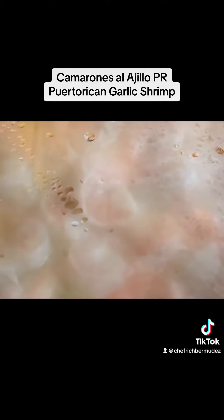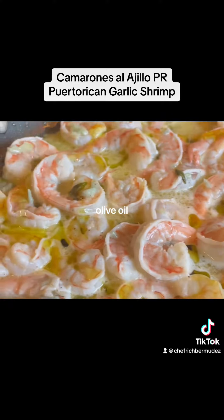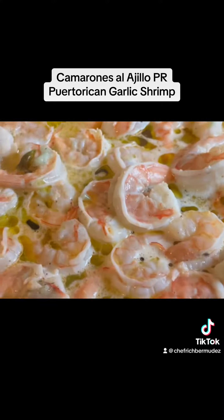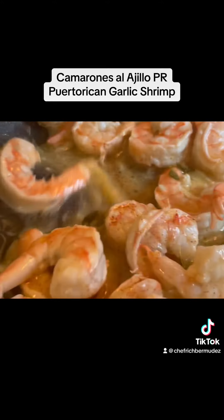Now cover for a little bit, come back to it, add a little bit of olive oil and then some paprika. Mix, and when you see that C shape, it means your shrimp is done. Don't overcook it because then it gets stringy on you.